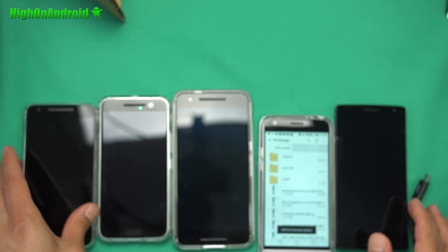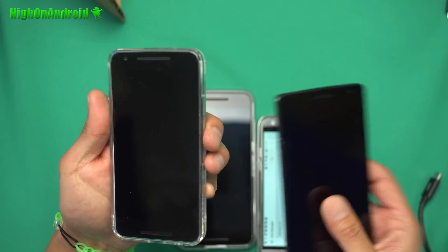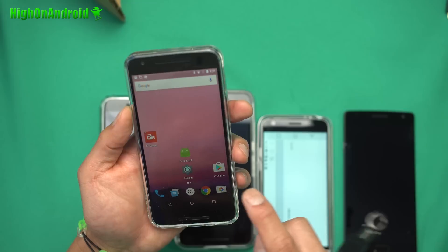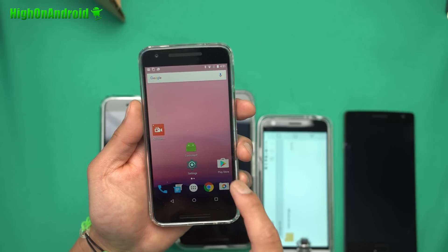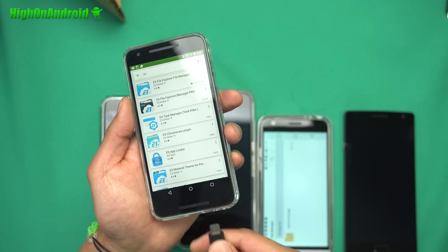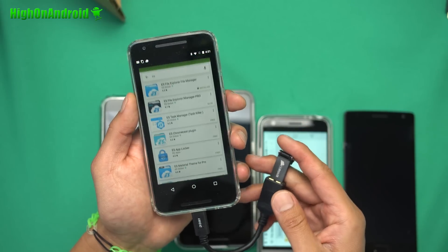Now, if you have other phones like the Nexus 5X, OnePlus 2, or any of these phones, what you will have to do is go ahead and download ES File Explorer. That's all you need. It's a free app. Go ahead and download ES File Explorer, connect your USB OTG cable with flash drive.